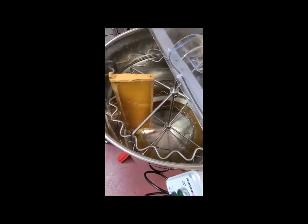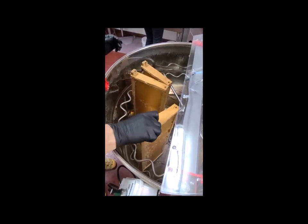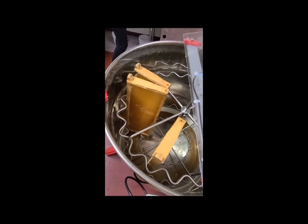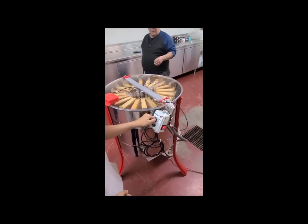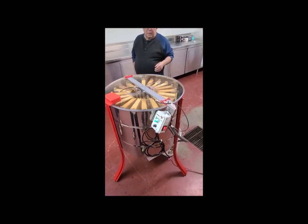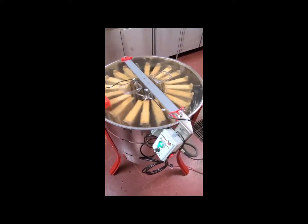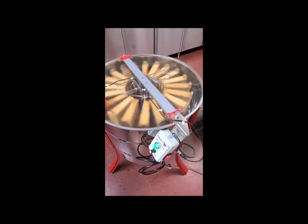Here we are loading some frames into the extractor — this is the second time we've run it through. They're held very well by the little curved metal pieces here; they slide in nicely. The door tips up out of the way, making it really easy to get in there. Here we're starting it up for the first time — you can see it's just a soft start, spins up slowly.